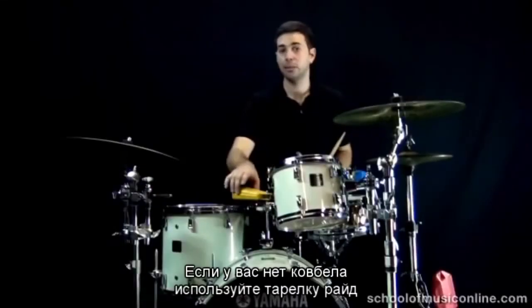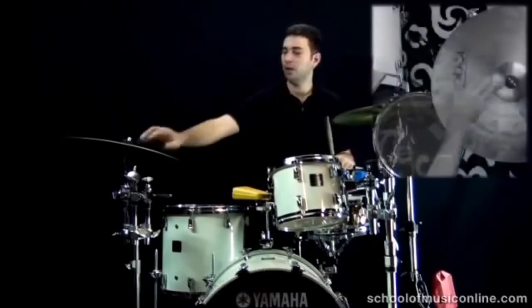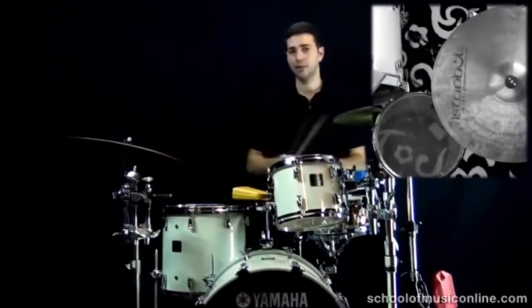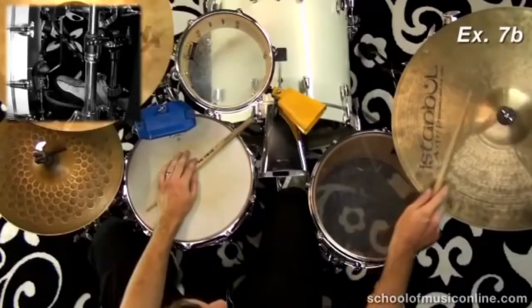Now, if you don't own a cowbell, you can also play the cowbell rhythm of the cha cha cha on the hi-hat. Let's try that with just the bass drum: one-and, two-and, three-and, four-and.